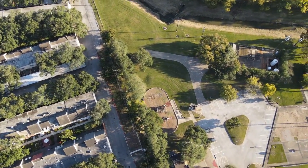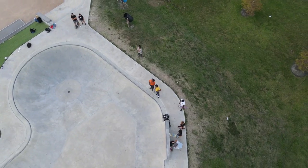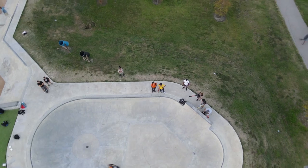Same park, same helix pattern — pretty cool shot. This is a local Galton skate park, just a little bit down the street. We're carving around the bowl there with a buddy of mine.